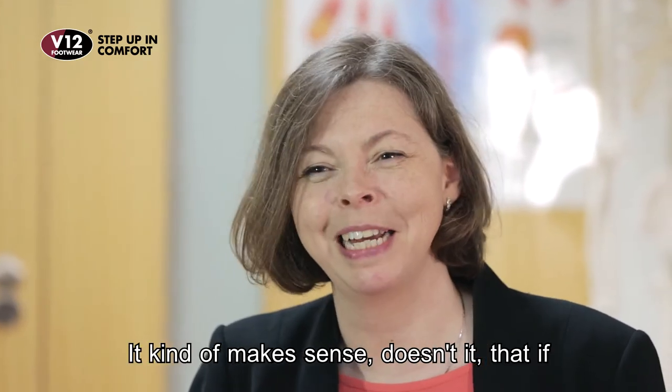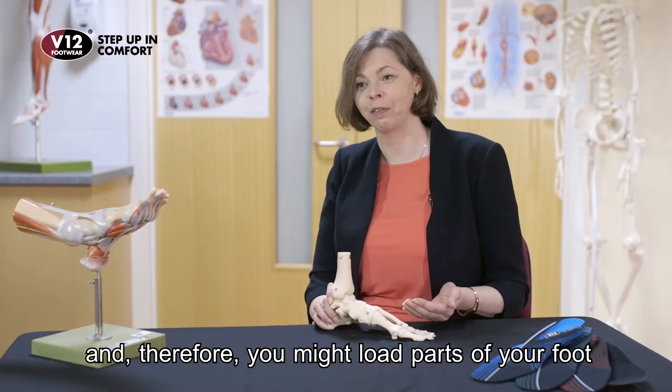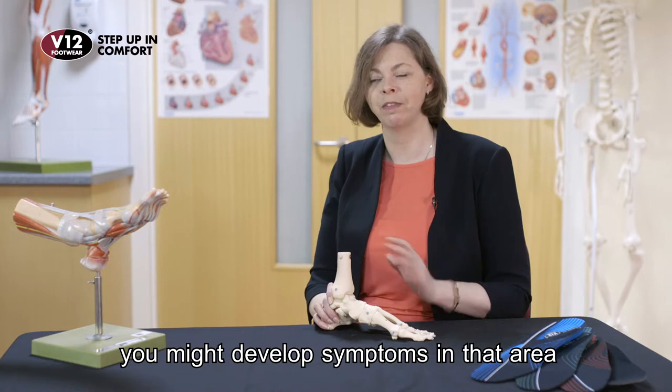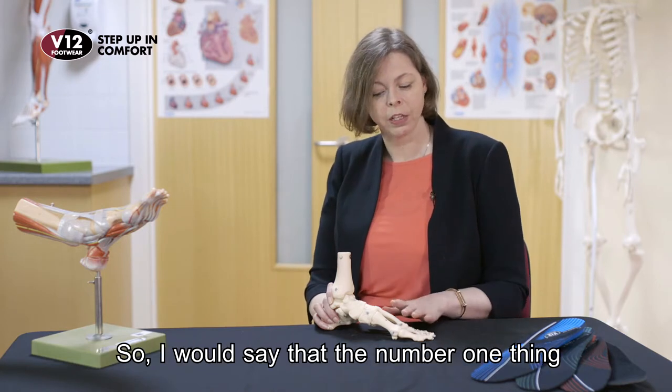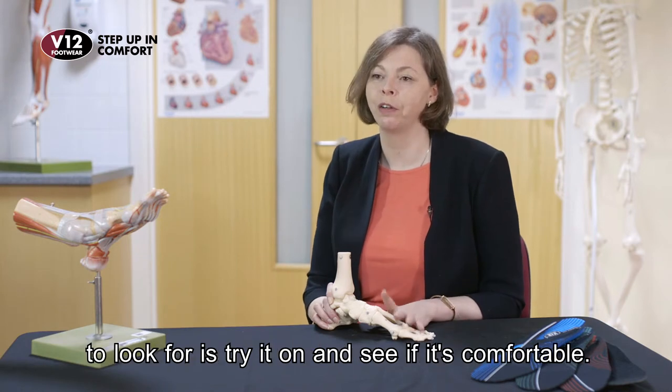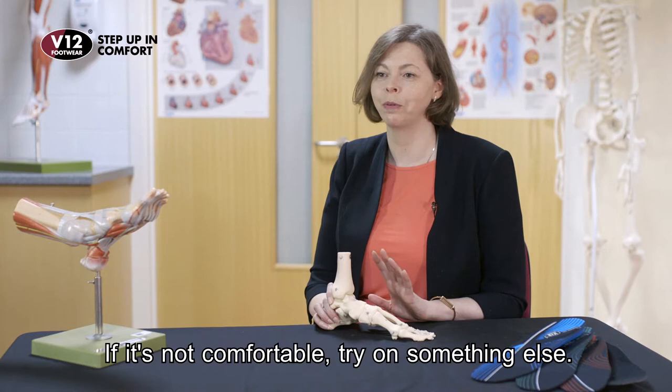It kind of makes sense, doesn't it? If you're not comfortable, you're going to walk oddly and therefore you might load parts of your foot that aren't used to being loaded. You might develop symptoms in that area because of the overload on that new structure. So the number one thing to look for is try it on and see if it's comfortable. If it's not comfortable, try something else.